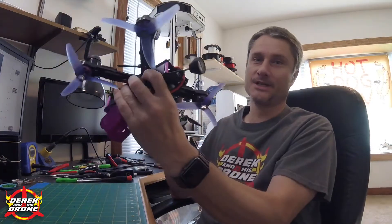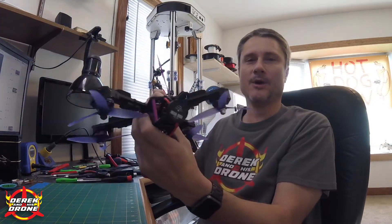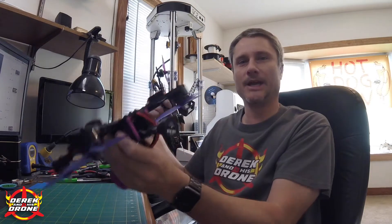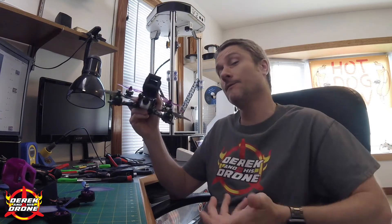I have a couple different examples to look at today. I've got a Wizard because when my viewers are using a Wizard, I'm using a Wizard too. I think this is really going to make it easy to explain exactly what the problem is. I've also got one of my racing quads, which is set up a little bit differently, and that's something that could lead to a problem as well and help us understand what to look for. Let's jump over to the overhead camera and look at some screen grabs.